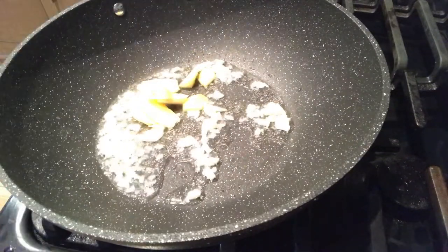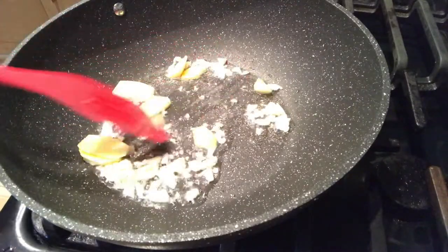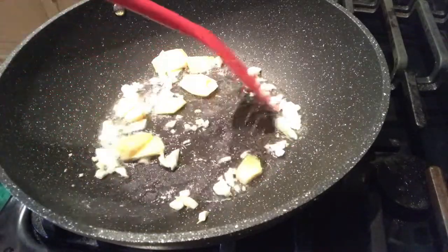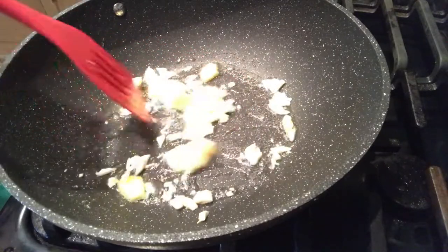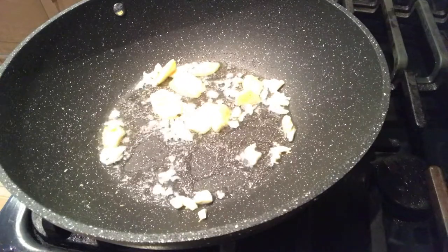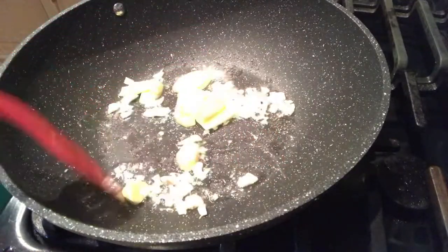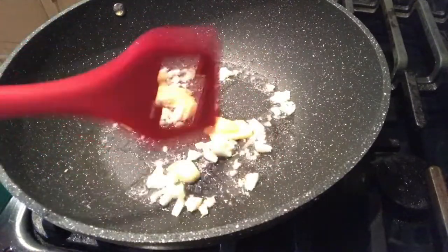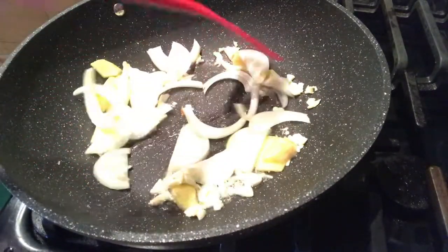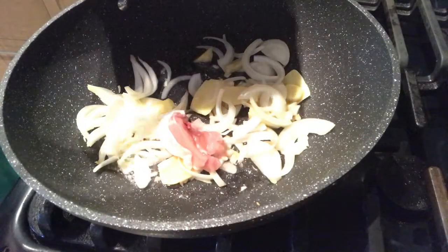After po nyan, susunod po natin ang ginger. Hindi po natin isusunod ang ating onion — ginger po muna, kasi ang ginger po mas tumalabas yung lasa niya kapag pinirito ng katagal. Kaya unahin po natin ang ginger, at after ng ginger, saka po natin ilagay ang ating onion. Ilagay na po natin ang ating onion. Igisa lang po natin lahat para magsanib ang flavor. And then, susunod na po natin ang ating chicken.